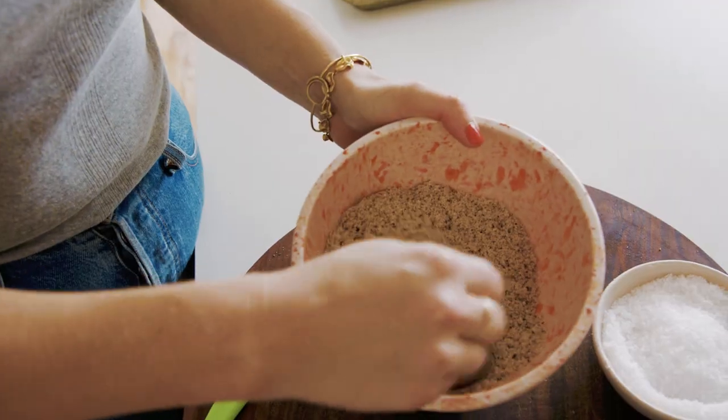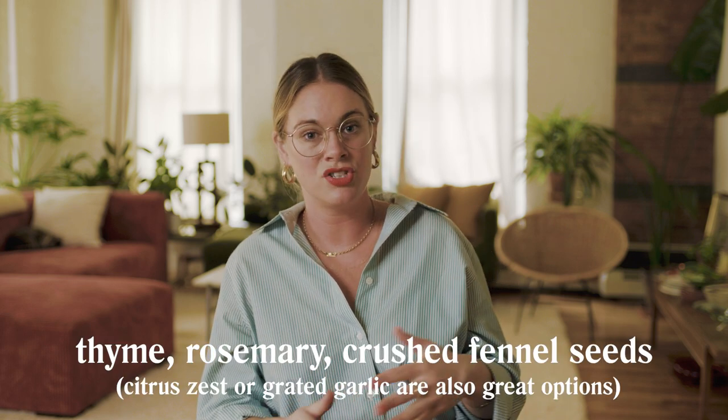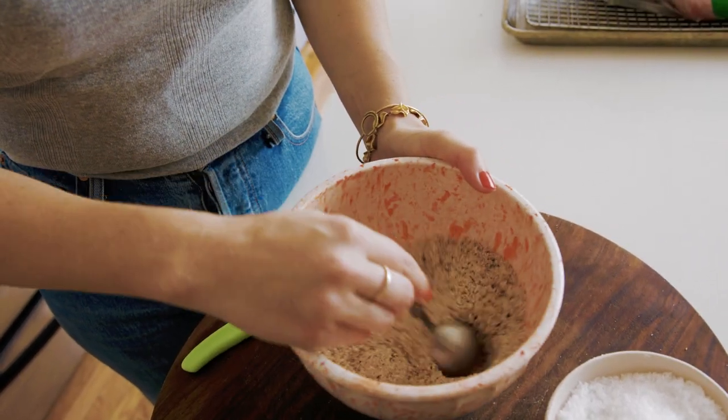I'm going to mix this and then we're going to season our turkey. If you're the kind of person that wants to chop up some thyme or rosemary, or add some crushed fennel seeds into this salt, pepper, sugar mixture, that would be awesome — you'd have a delicious bird on your hands.